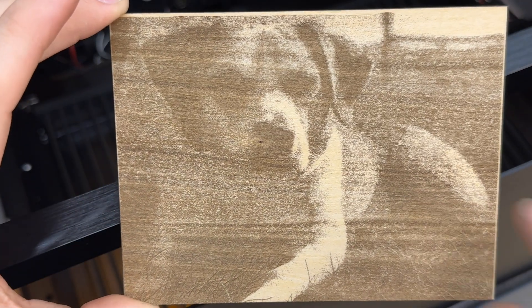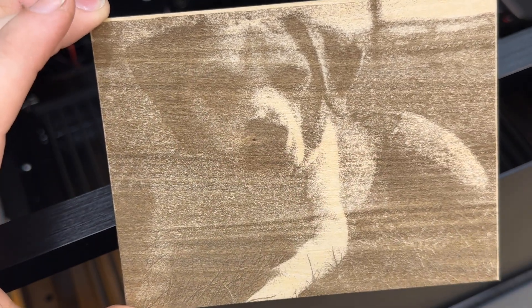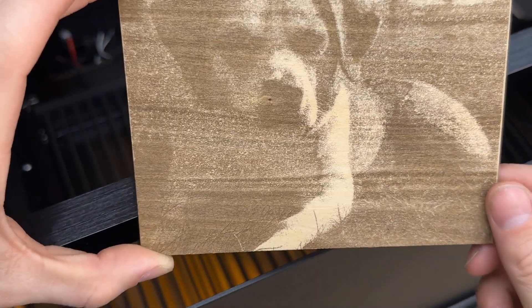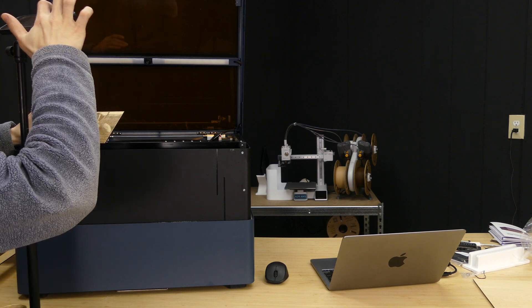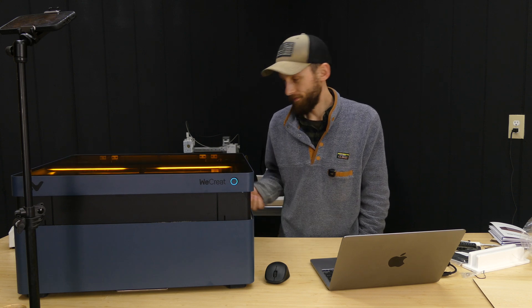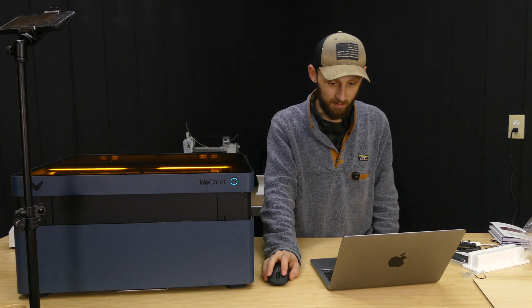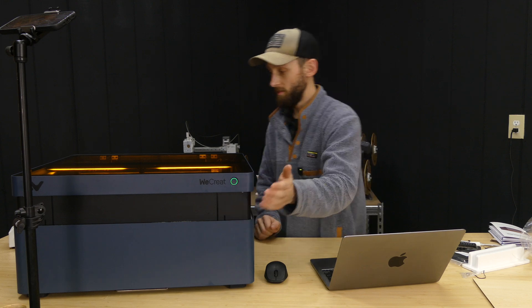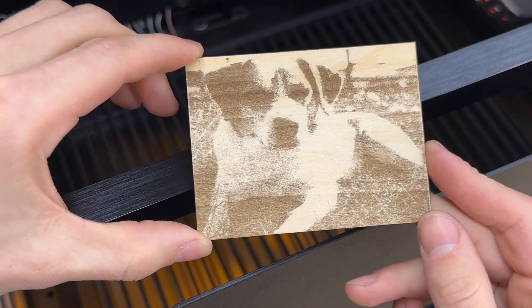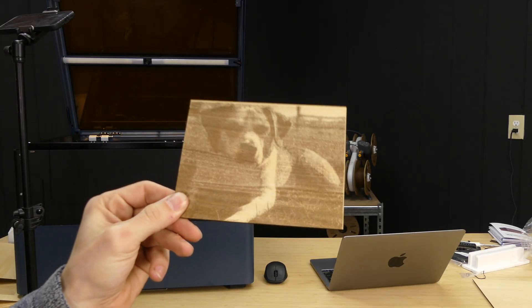So that came out okay, I guess — a little bit dark in some areas. Over here you can't really see much of the dog. I wonder if we had turned down the power settings or up the speed a little bit, if that would have changed the results. I really like the fact that this laser has Wi-Fi connectivity, so I don't have to have it plugged in through the cable — in fact, I could probably unplug this cable now since we don't really need it. That one didn't come out bad. Still not perfect, but with a little bit more dialing in of the settings, I think we could get that looking a little bit cleaner. Not bad at all.